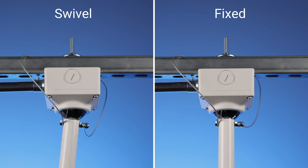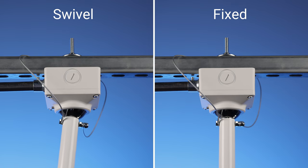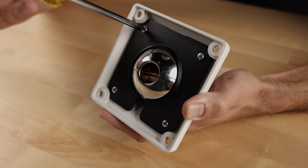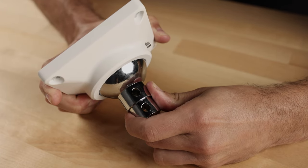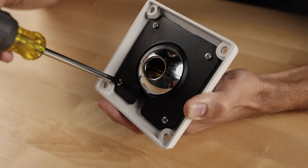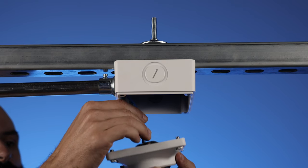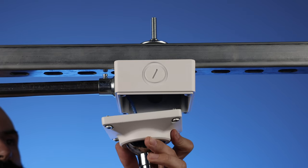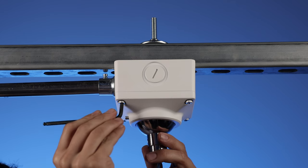Next, select either the swivel or fixed installation option. For fixed pole installations, fully tighten the screws to the retaining plate to hold the swivel ball in place. Or, for swivel installations, leave the screws partially tightened, allowing the ball to move freely. Then pass the wiring through the swivel ball and cover assembly, then attach it to the junction box with the four allen head screws.